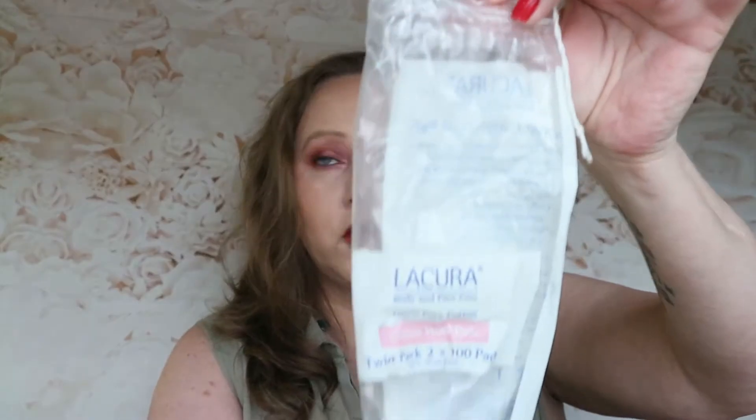Starting off, I've used up a pack of the Lacura cotton wool pads. I use these for taking my nail varnish off — I don't use them for removing makeup — and they take me a long time to get through. I've also used up a new essential face mask.